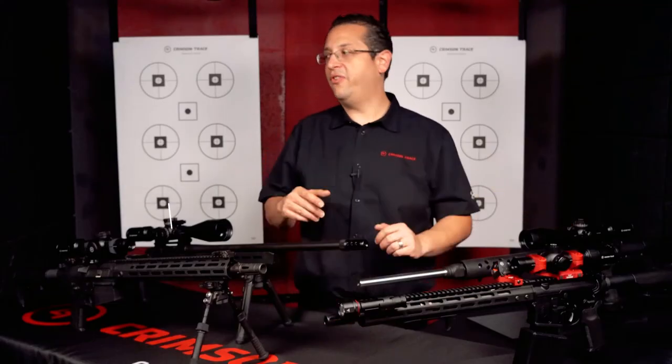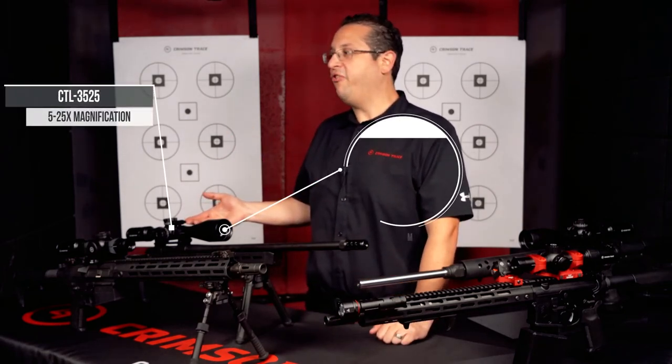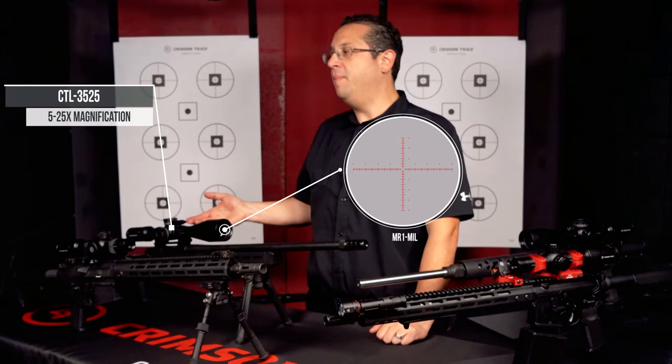Lastly is our CTL 3525, 5 to 25 magnification with our MR1 mil reticle.